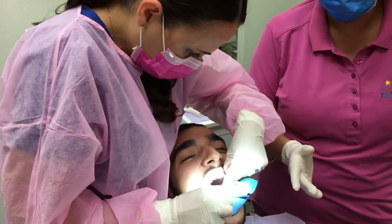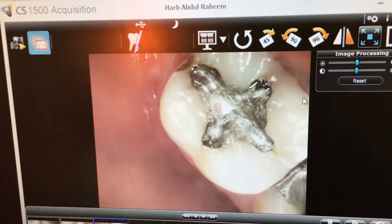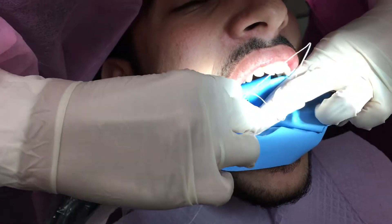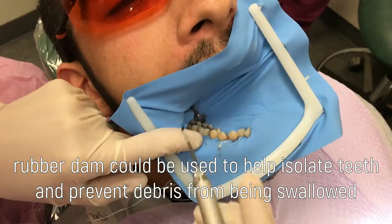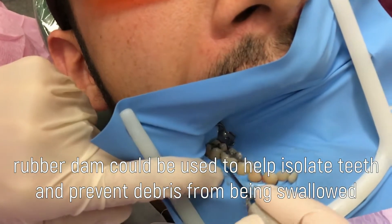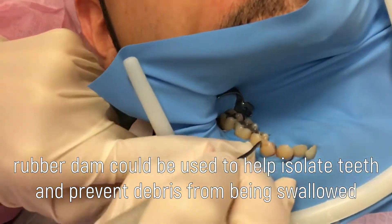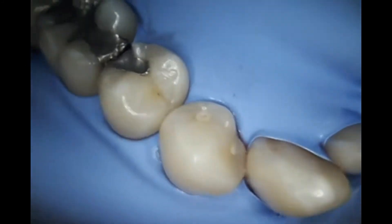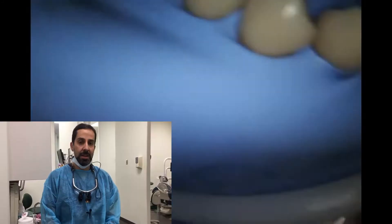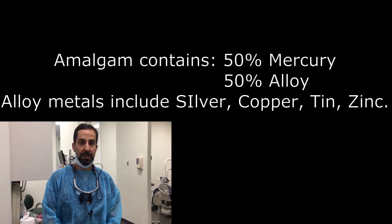Hi Jesse. Hi Abduo. So we are removing an amalgam filling for Abduo. Amalgam contains 50% mercury and 50% metal alloy.